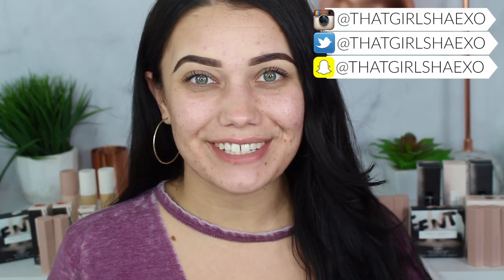Hey fam, what's up and welcome back to my channel. Today I'm going to be finally doing my first impression slash review of the Fenty Beauty Collection by Rihanna. I am so excited for this. I'm sorry it took me so long to get this video up, but I've just had a lot going on this week. Let's go ahead and start. I'm going to tell you guys about what I ordered and then we're going to get straight to trying it all on.